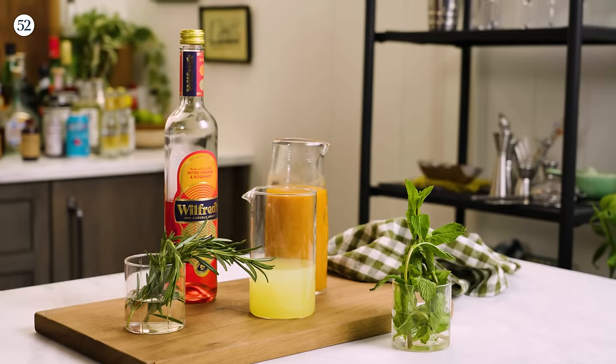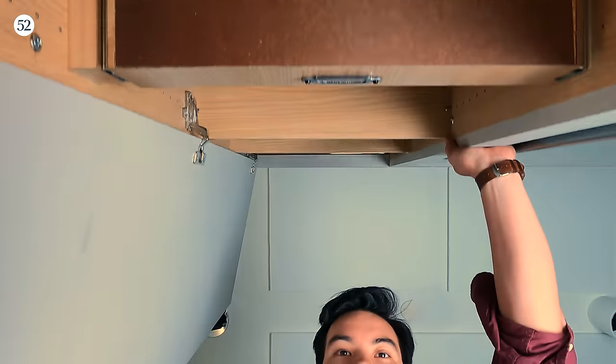We're going to take a little look around in our fridge and pantry and see what we can find. You can find inspiration in your pantry.